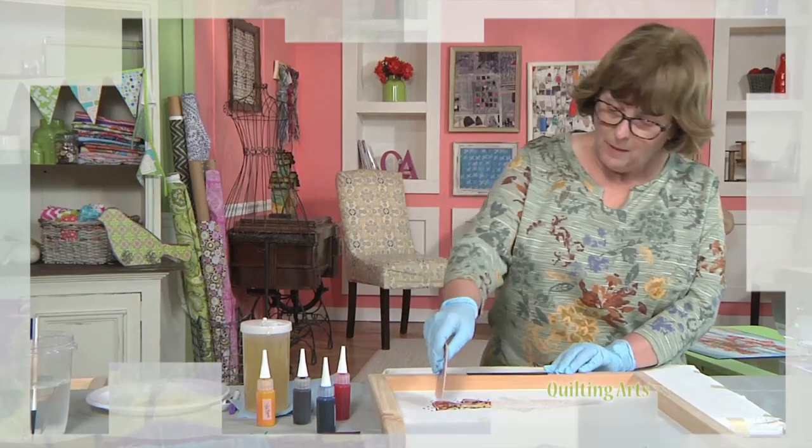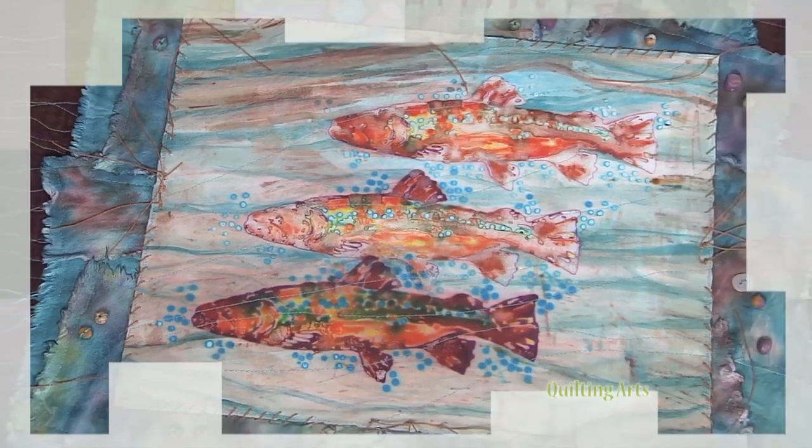Then, Sharon Wall has captured the elusive trout using breakdown printing with thickened dye paste and highlighted by free-motion stitching, all today on Quilting Arts.